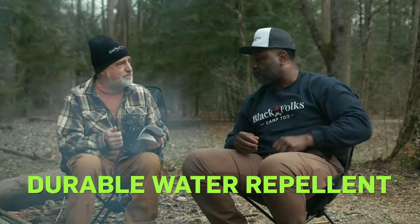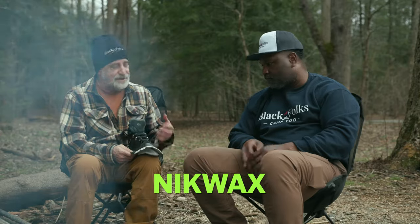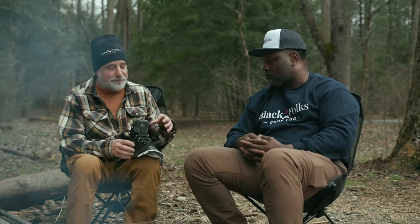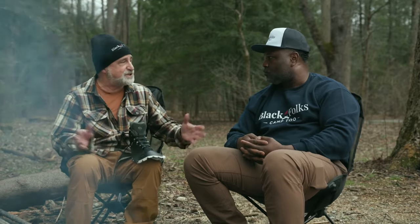The last thing is, maybe once every hundred miles or every couple of weeks, you want to use a DWR. A DWR is a Durable Water Repellency — a chemical that is added to the outside of the boot. We like to use a product called Nikwax. Nikwax is really good; it bonds very well with the material and it'll help repel water from saturating the leather.